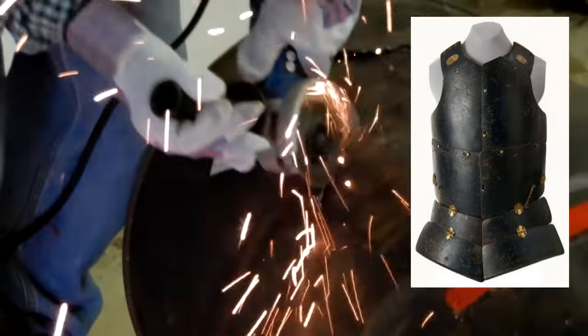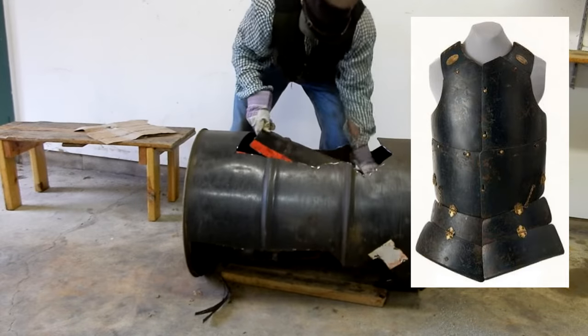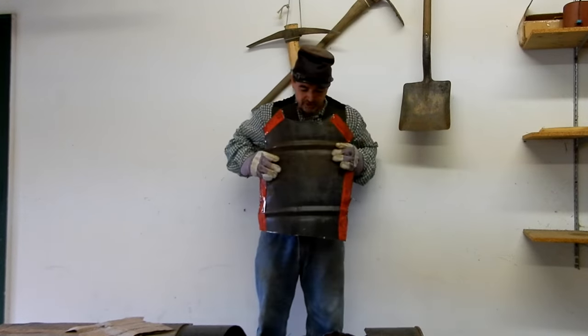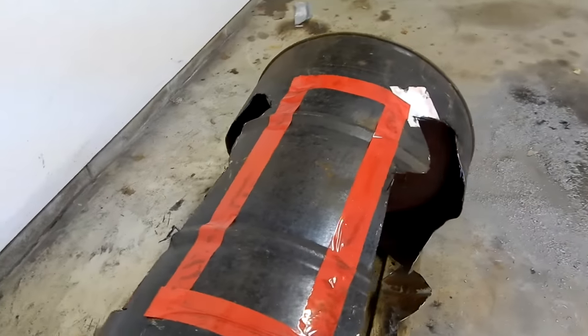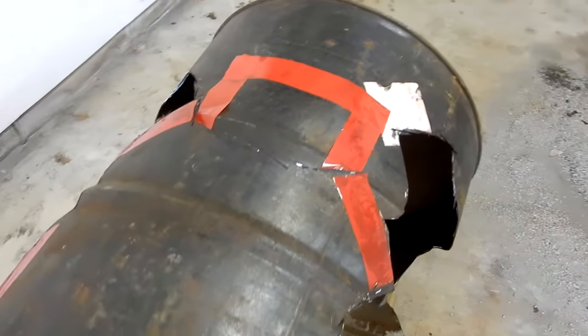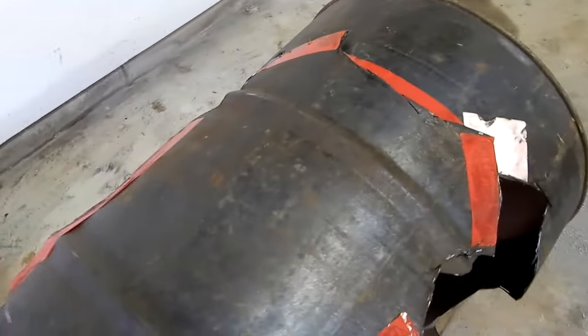And third, a soldier with an armored vest was very likely to be labeled a shirker by his comrades, afraid to face the enemy. Piece number three is done. We'll take this to the grinder. I'm going to cut a center section off with the ridges here, and I'll be using that to create a double layer of metal protection.